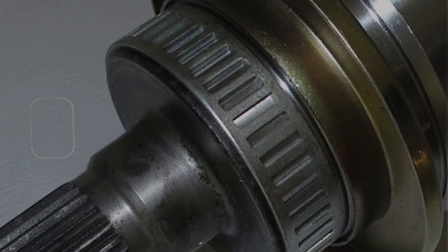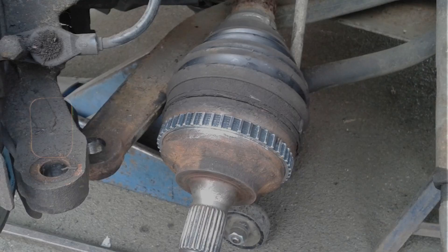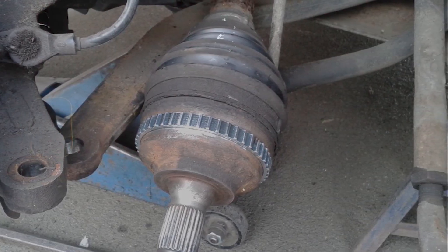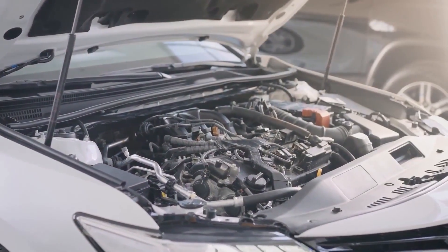On some vehicles, a bad reluctor ring — that's the little toothed wheel the sensor reads — can also be the issue, like if it's cracked or out of place. That's more rare but possible, especially if you've had internal engine work done.